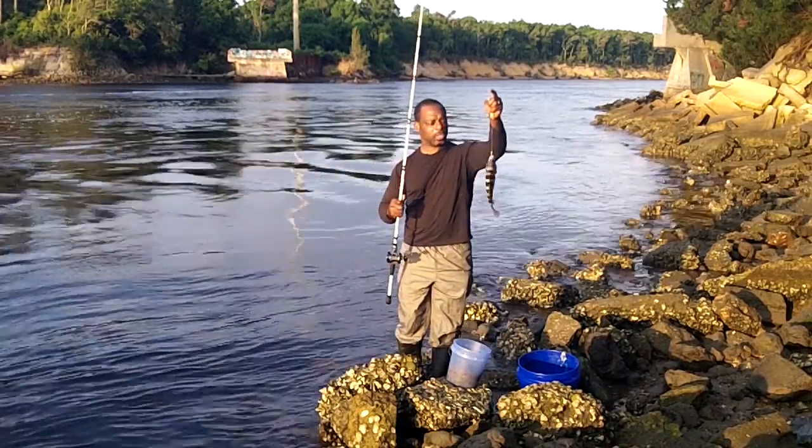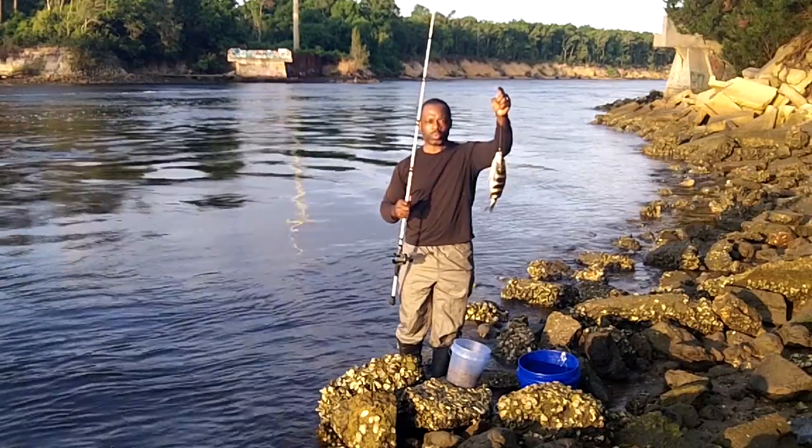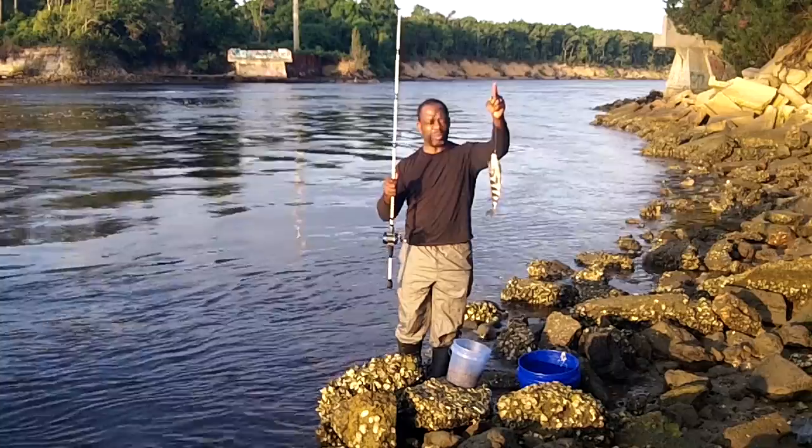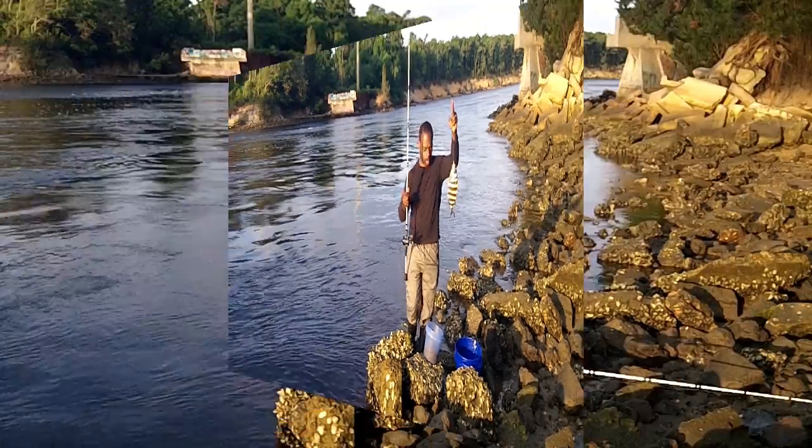Shout out to Les over on Addiction to the Wild, because that's where I got some of my early tips on sheepshead fishing. So Les, I'm honoring you this morning with the Carolina rig style here at Snow Skull.